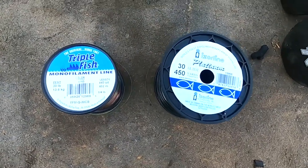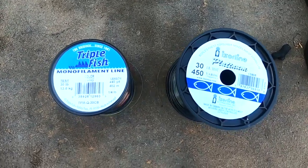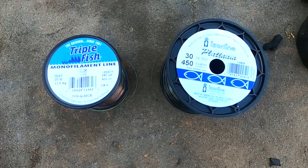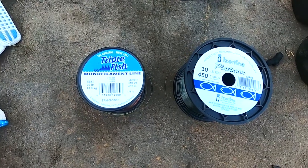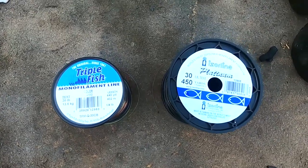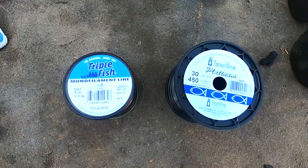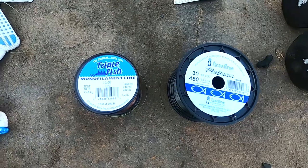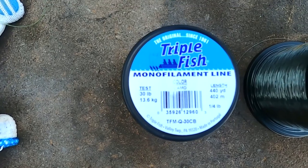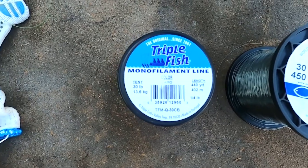Today we're doing another fishing line test — same 30 pound, straight pull test and abrasion test. Same length of line, same knots tied as last time. Unfortunately my good camera is broken so I'm using the GoPro. Today we've got Triple Fish monofilament, the original since 1969, made in Valley PA — manufactured in Portugal. That's interesting.